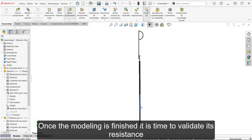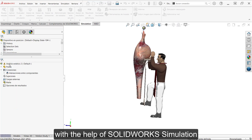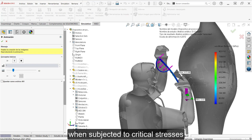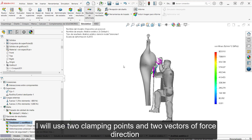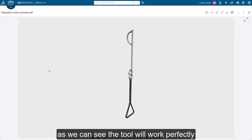Una vez terminado el modelo, es momento de validar su resistencia y así evitar problemas de fractura. Para ello realizaré una simulación de esfuerzos con ayuda de SolidWorks Simulation. Solo verificaré que el material no sobrepase su punto de rotura al ser sometido a tensiones críticas. Para ello emplearé dos puntos de sujeción y dos vectores de dirección de la fuerza, obteniendo los siguientes resultados. Como podemos observar, la herramienta funcionará sin problemas.